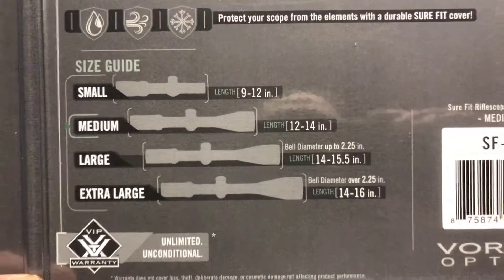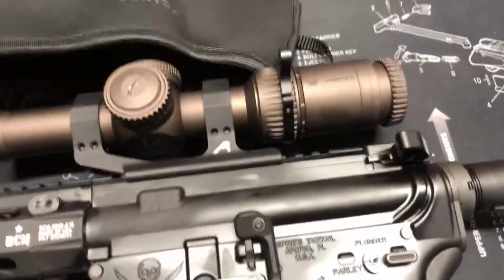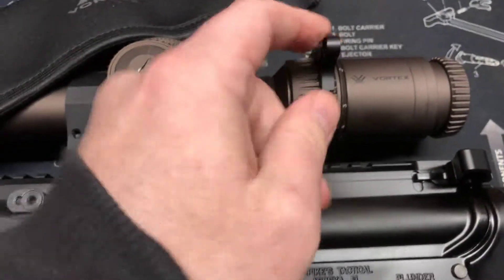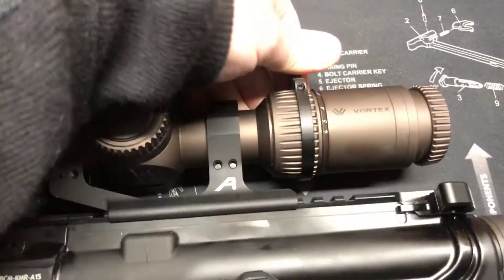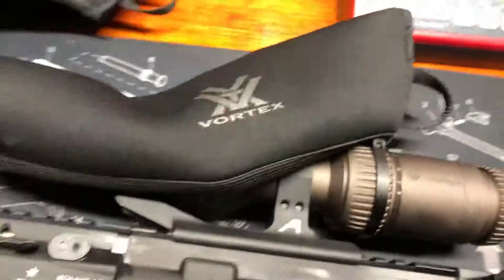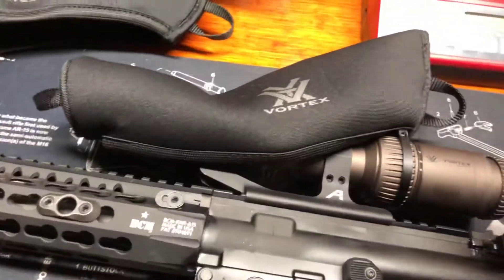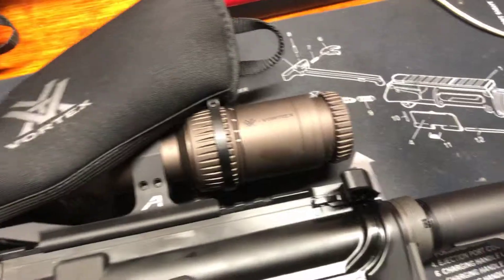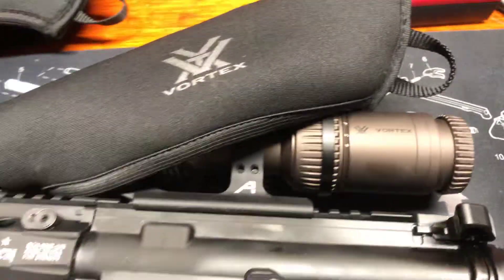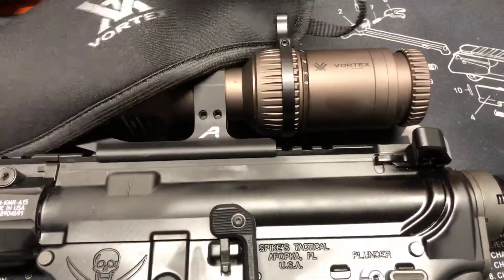I was picking between small and medium. The box says to pick small, and their guide online says to pick small, but what I found was small is extra tight. Especially with this throw lever — if I put it in the 12 o'clock position, it's tough to get on. You really have to work, especially since the knobs are kind of outside. It doesn't go on and off like a golf club cover at all.